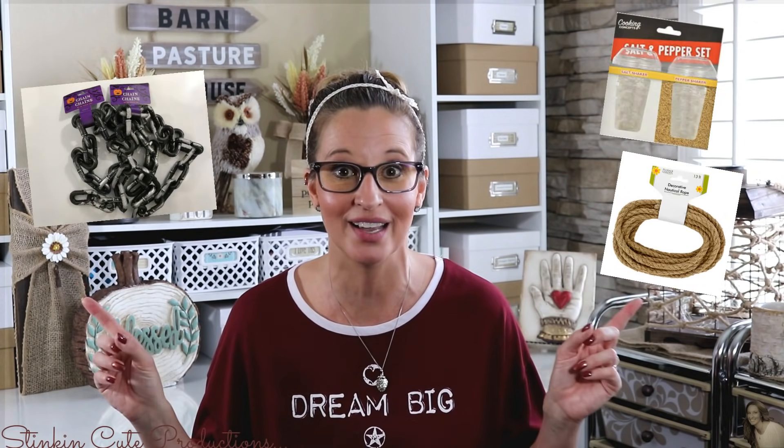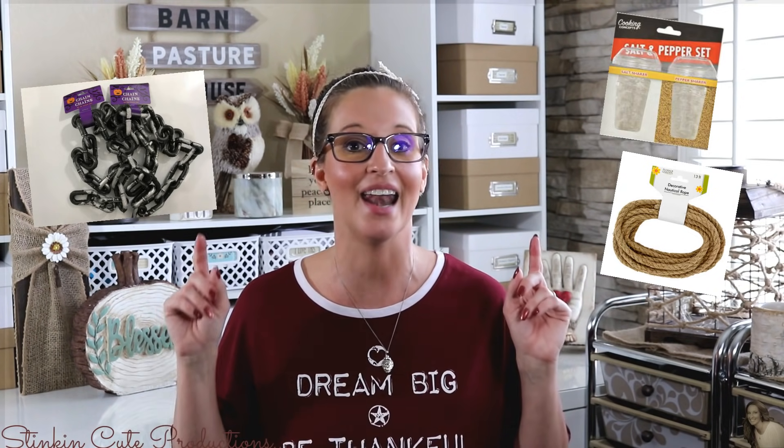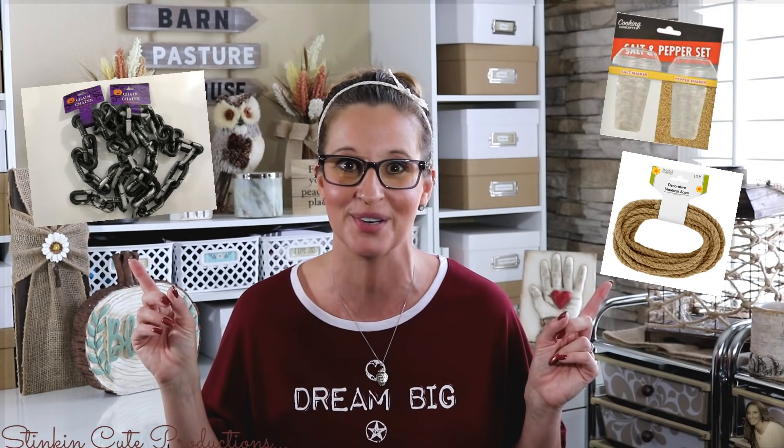So what do I have going on for you today? I am bringing to you a DIY using these items here that you can get at the Dollar Tree. I know these are totally random items and I cannot wait to show you what I've come up with. This DIY is somewhat inspired by a piece that I saw on TV that I knew I could recreate using Dollar Tree items. So let's not waste any more time and jump into it.